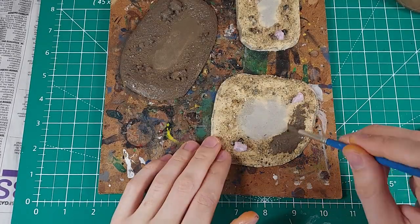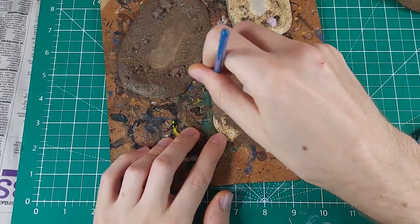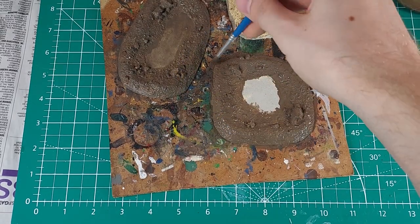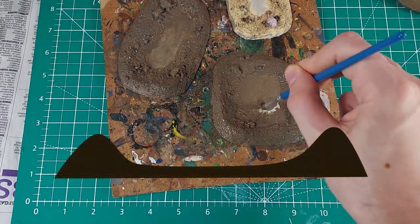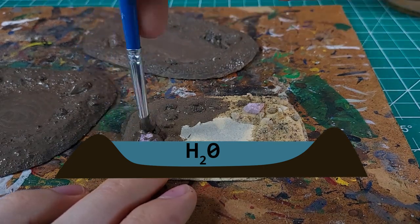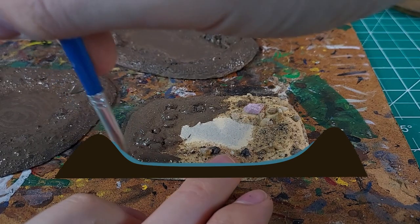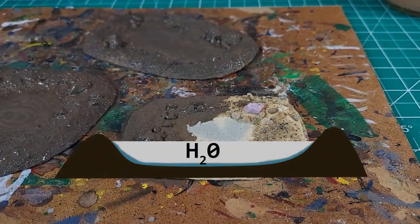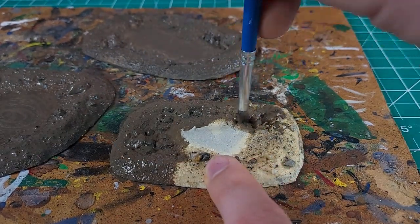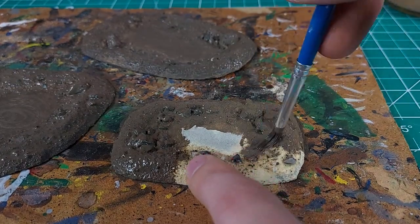Time to paint these pieces. I want the water to have color, or at least appear to have color. One way to do this is to add paint or ink to the water material. Another way is to paint the surface that is going to be underneath the transparent water material. I will add paint to the clear glue for at least one of these puddles to try it out. For all the pools, I will be painting the subsurface some sort of blue or green.